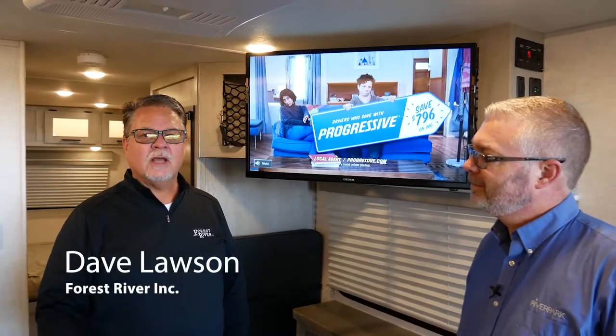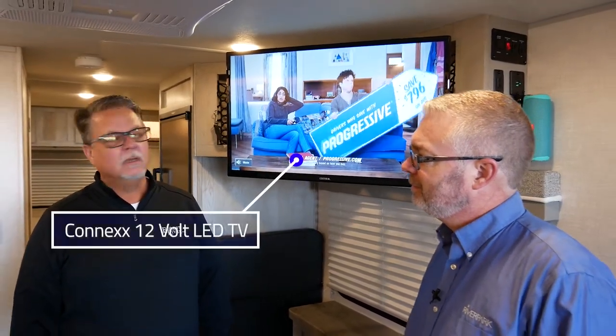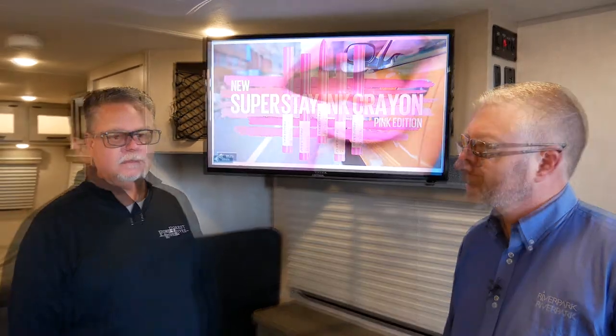Hi, welcome back. Dave Lawson here with another feature spotlight video. Today we're going to be featuring the K'nex 12-volt LED TV. With me today is Greg Kitson from River Park, and Greg's going to go over the operation and technical information on this K'nex 12-volt TV.